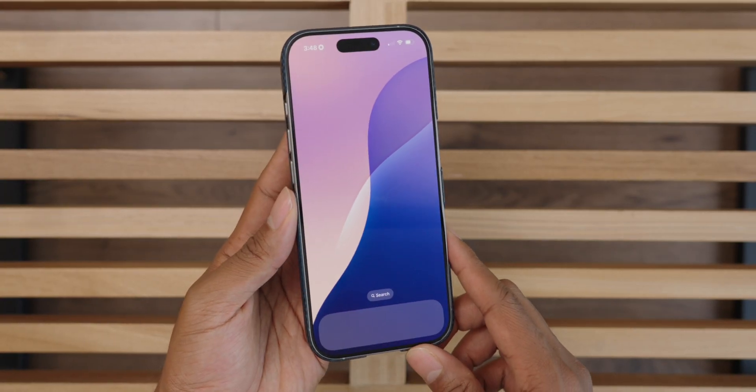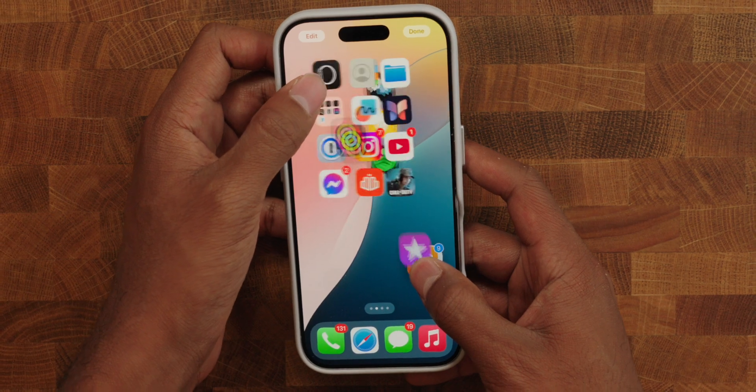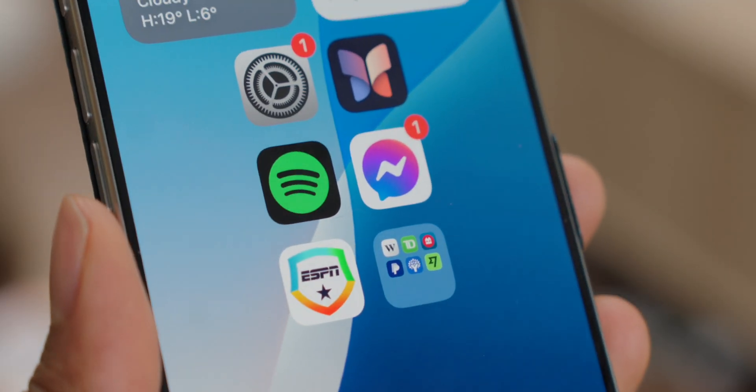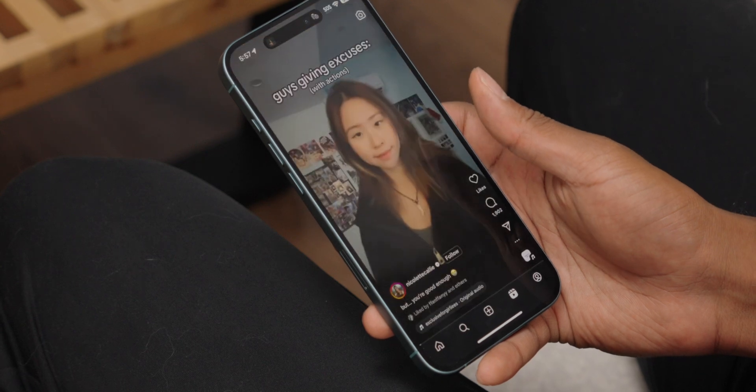In this video, I'm starting fresh with a completely blank iPhone 16 Pro, removing absolutely everything — apps, customizations, and settings — to show you how I build a stress-free setup from the ground up. Rather than letting my phone become a constant source of distraction, I've sat down for a few days and designed a system that works for me, prioritizing simplicity and purpose.